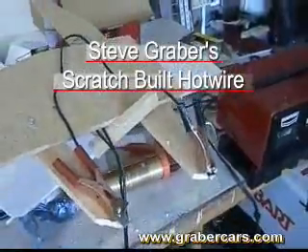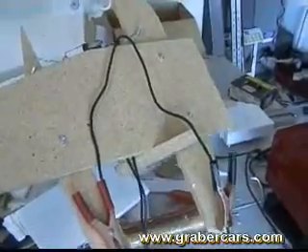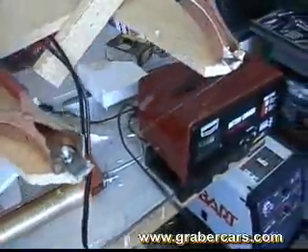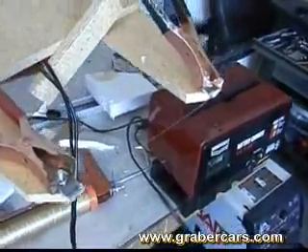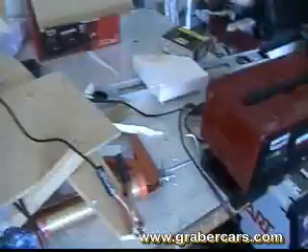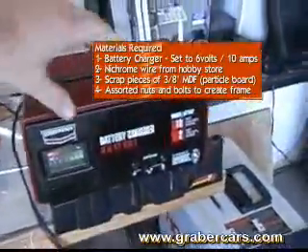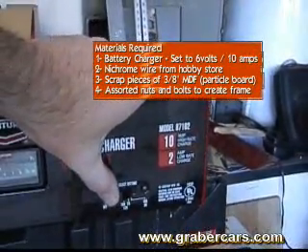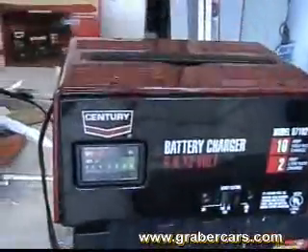Little pieces of MDF — just scraps — bolted together like this. That wire there is a nichrome wire I got at the hobby store, and it's just plugged directly through to this battery charger. I've figured out that the 10 amp 6 volt setting is actually the best place to put it, so you just crank it over.